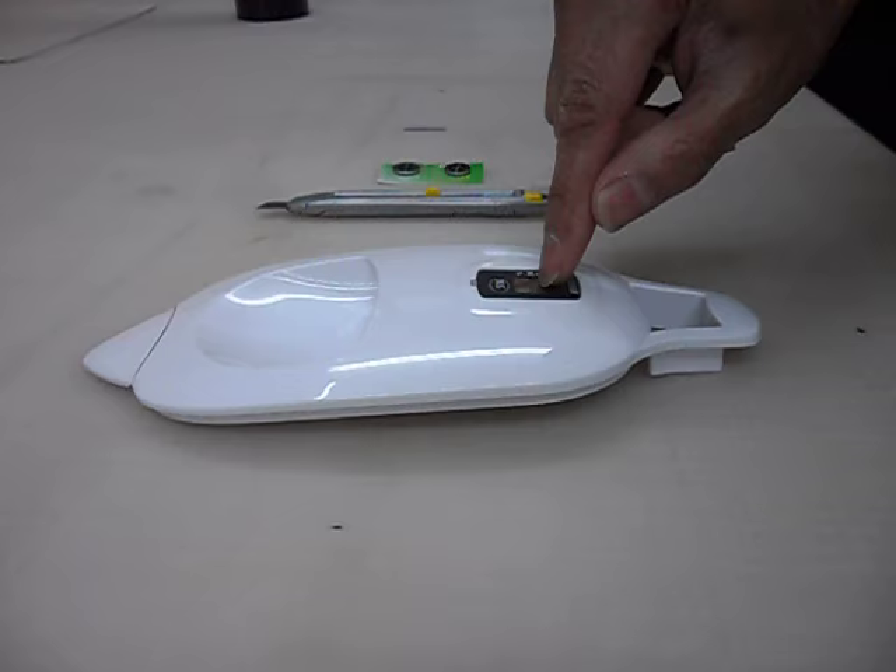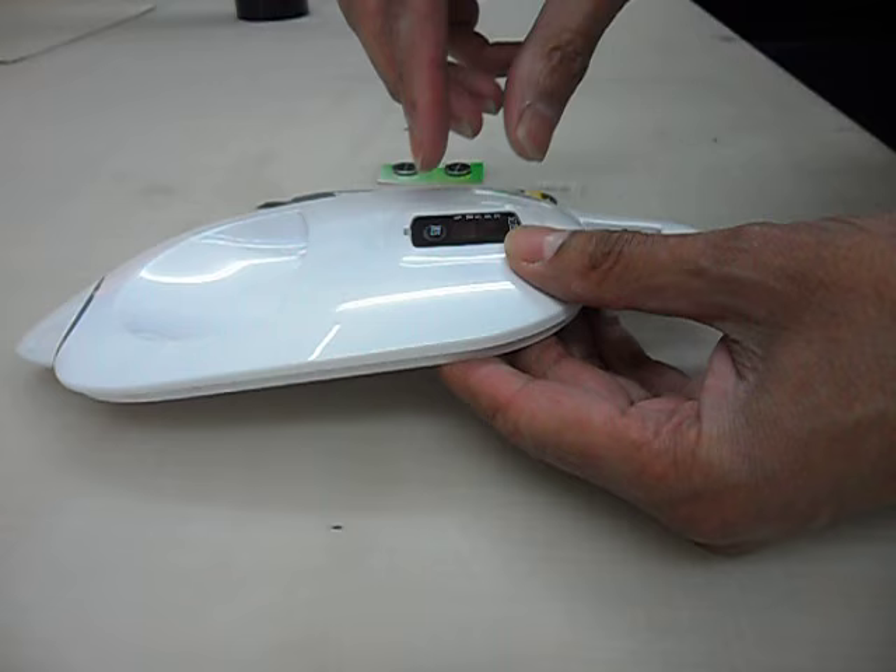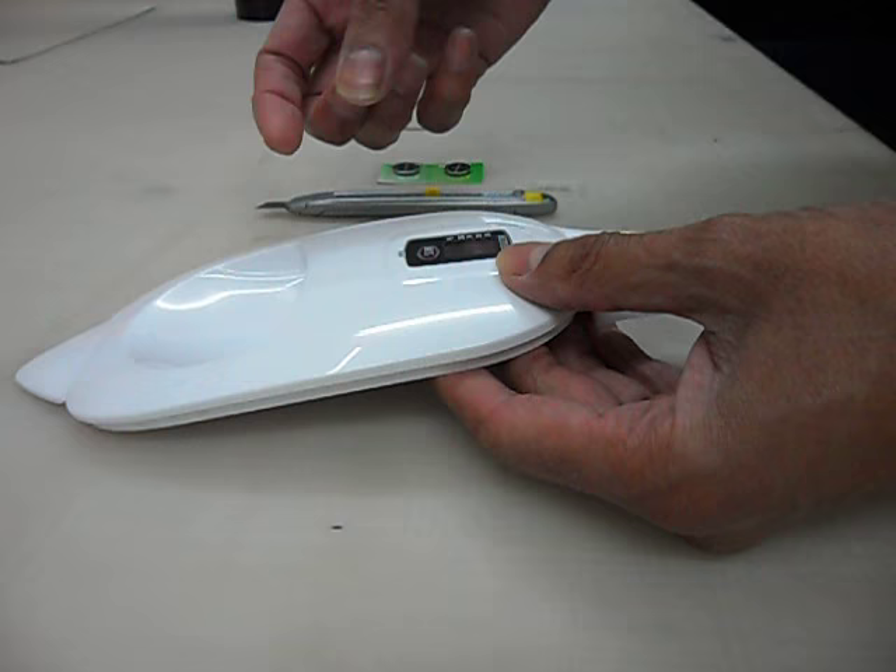This is a quick video just to show you how to replace the battery on this little LED display on the filter. My filter is a Maxsture but I believe this little module fits quite a few different models, so it should all be the same sort of thing.